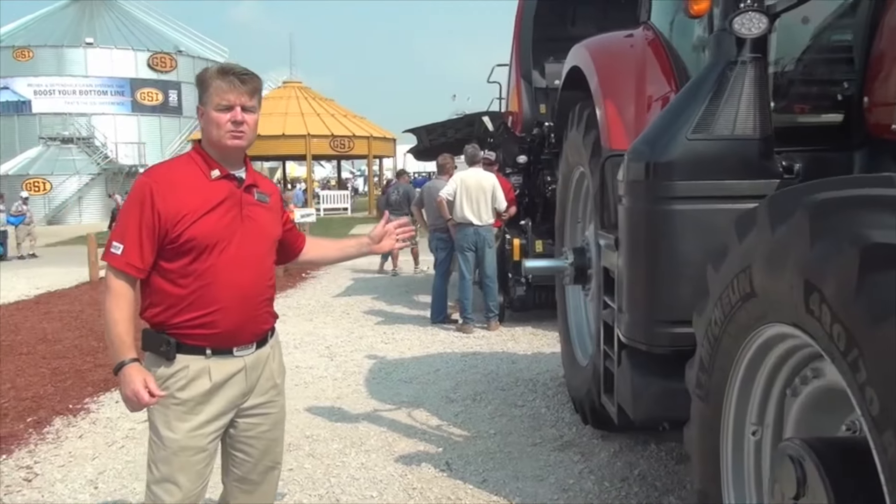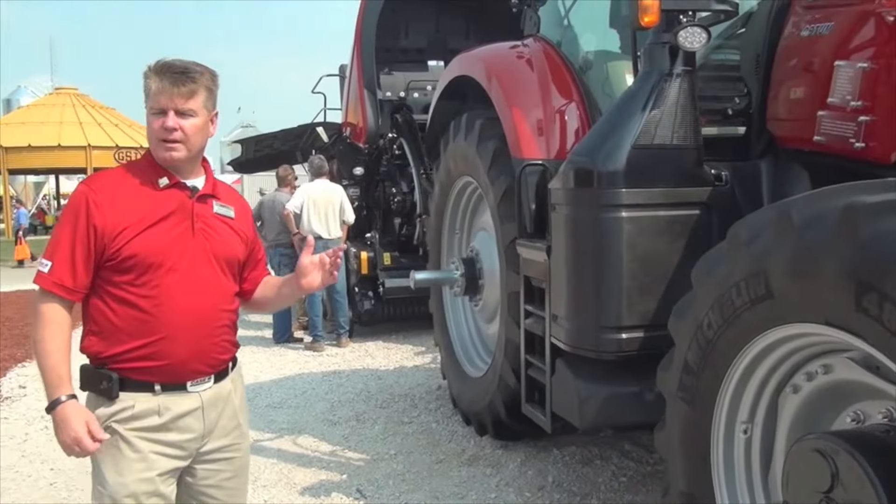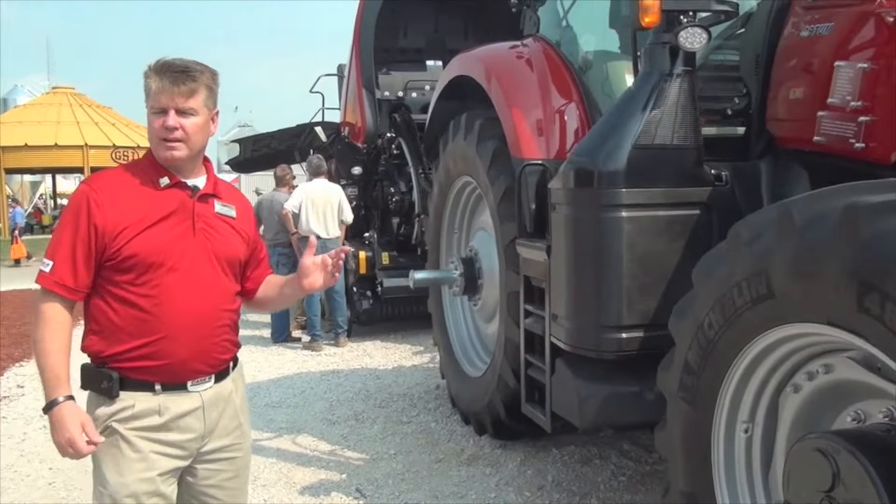Starting from top to bottom, you can see that we have LED lights all the way around, and that's standard equipment now. Eight LED lights are standard, up to 14 if you like. You can also order six additional lights to put on the hood as well, and if you tuck underneath that hood, we'll talk about the engine.